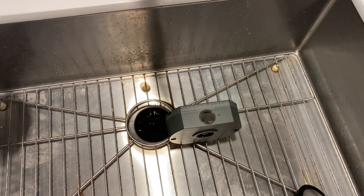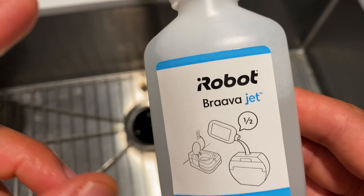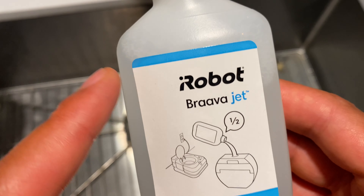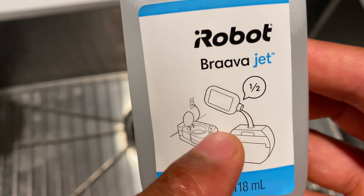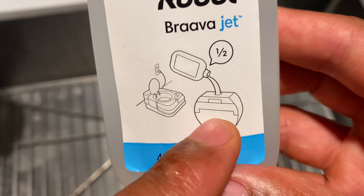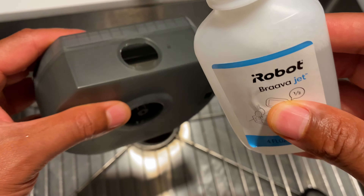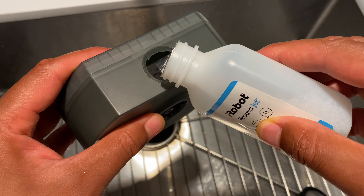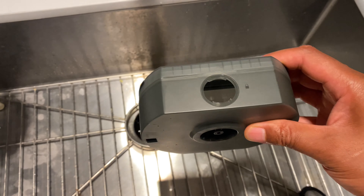Before putting the tank back into the Braava, I'm going to use this solution that comes with the iRobot Braava m6 mop — this is the solution pack. You pour this solution into the tank as shown, then add water. For this particular solution that came with the box, you pour in half the bottle and then fill the tank up with water. I'll open this — there's a safety seal — and pour in about half the solution.